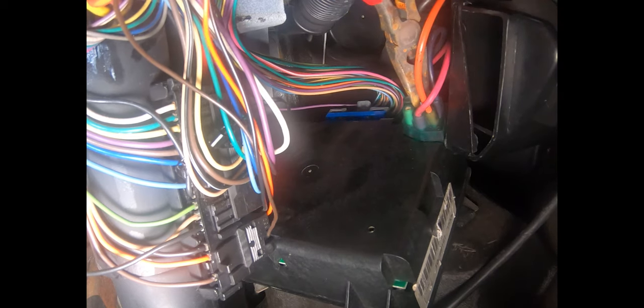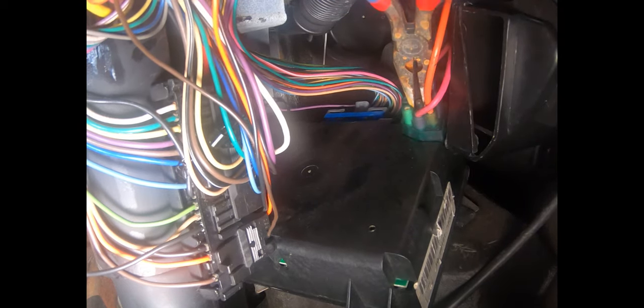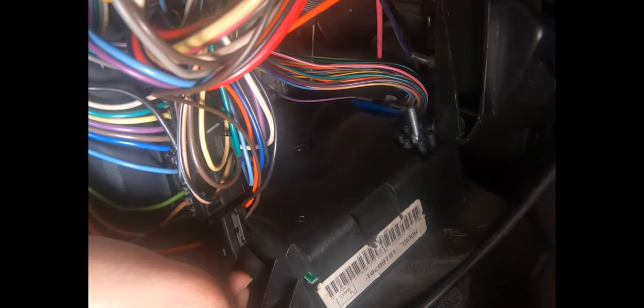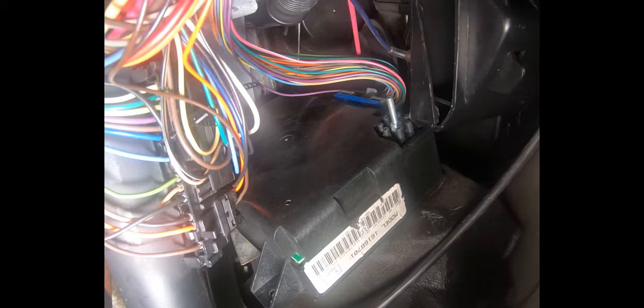We're going to rotate that about a thousand times until that metal keeper comes off. What we're showing you here in actual time took us about two hours to accomplish, so please don't think this is easy — it is not. Once the metal keeper comes off, the block of vacuum lines should pull away from the programmer module as an assembly. You're going to gently rock that green block from side to side. It is not possible to remove the vacuum lines individually.